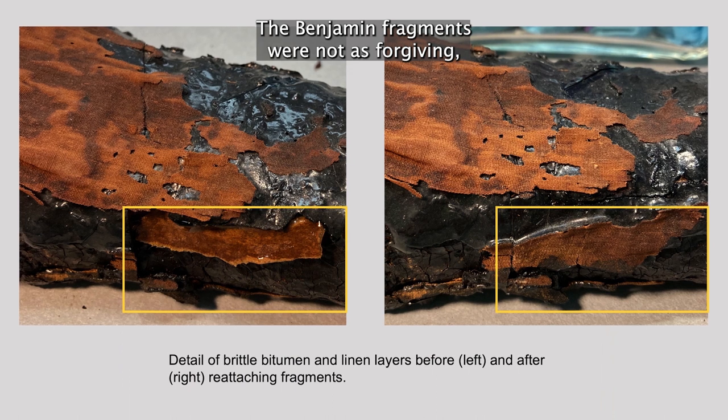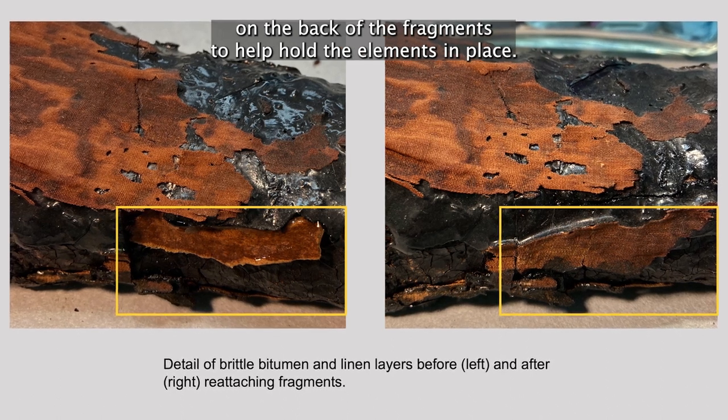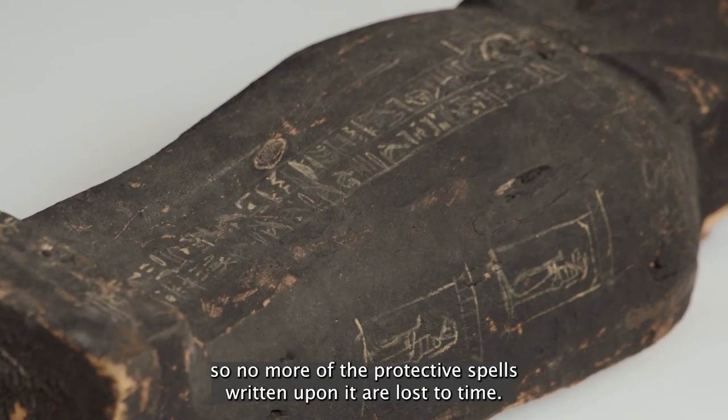The bitumen fragments were not as forgiving, and I often had to make discrete paper bridges using toned Japanese paper on the back of the fragments to help hold the elements in place. I also consolidated the powdery polychrome on the coffin, so no more of the protective spells written upon it are lost to time.